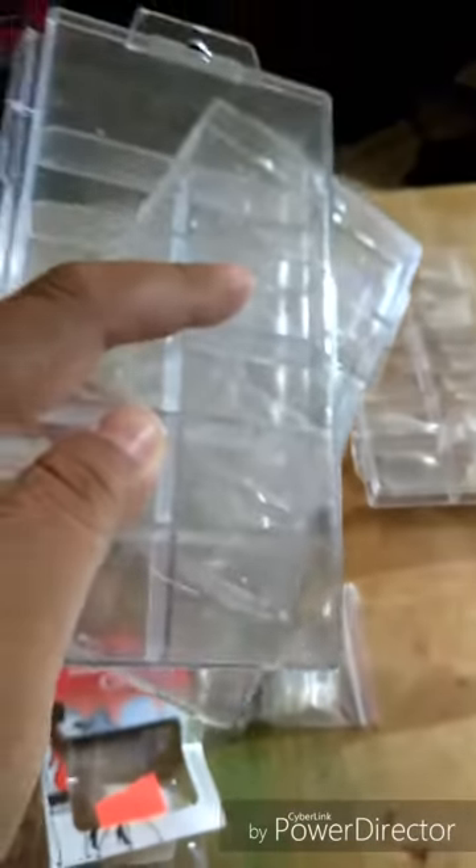I got these at a bargain store too. A little tip — don't throw away these little plastic containers. I still have them; this one's cracked from the top but don't throw them away because you can use them for something else. I'll show you guys what you can use them for later.